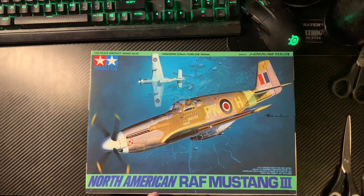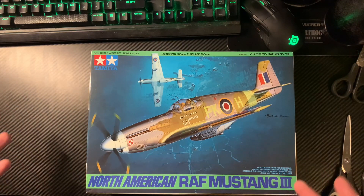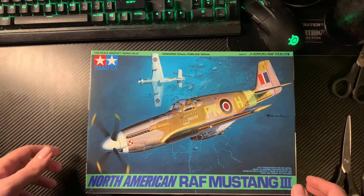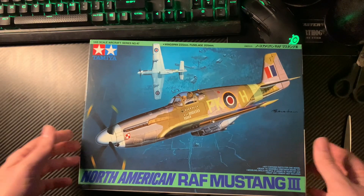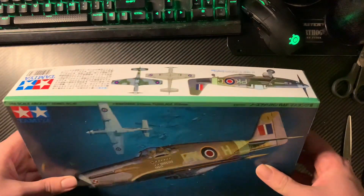You can either use the RAF transfers in here, or you can do what I'm probably going to be doing and do an American one, because my fascinations are aligning more that way. Cracking box art — we've got a Polish squadron, I think it's actually the Polish squadron, yes.